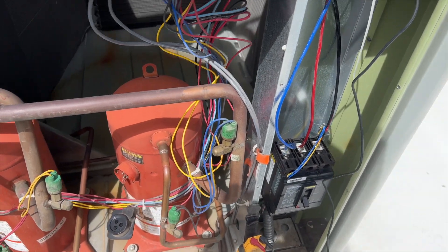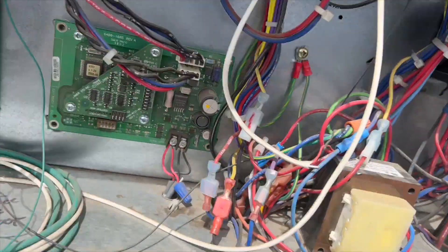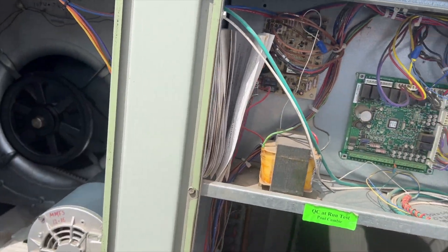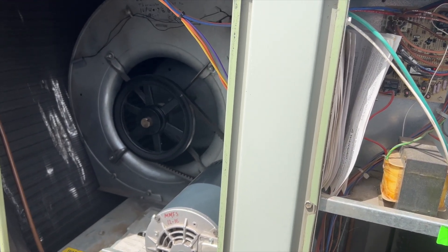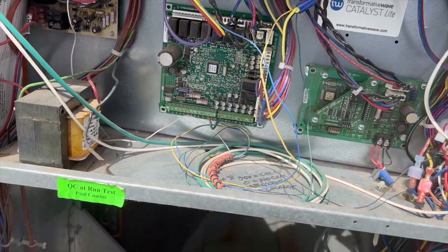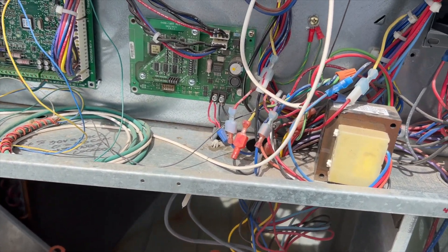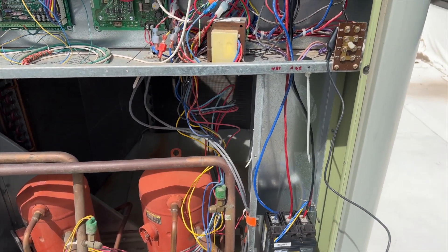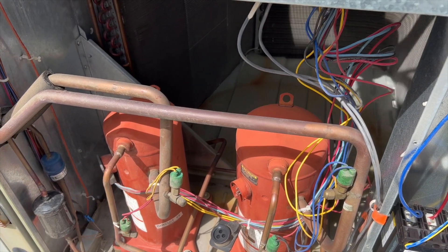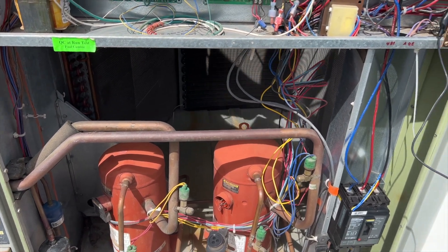We'll leave the compressor unplugged, bring power back on, and cycle through to confirm. Thankfully it only tripped this breaker and not the one downstairs — I still have power on the line side. Flipping it back on. We've got a solid light. Putting it in test mode — it starts flashing, which tells us we're in test mode. First thing is blower and economizer. Then we get to compressor circuit one — and it hasn't tripped. So it's definitely the compressor causing the problem.